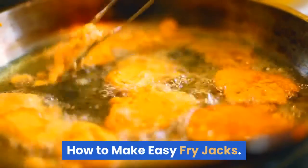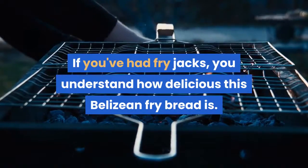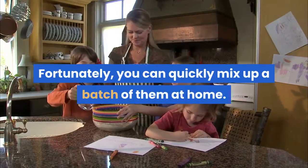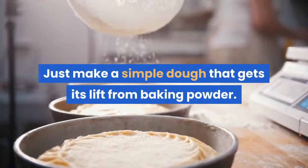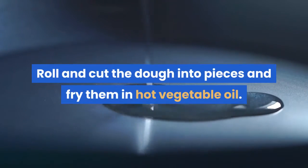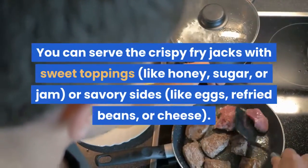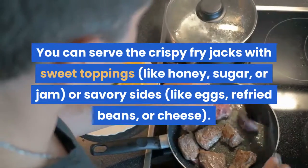How to make easy fry jacks. If you've had fry jacks, you understand how delicious this Belizian fry bread is. Fortunately, you can quickly mix up a batch at home — just make a simple dough that gets its lift from baking powder, roll and cut the dough into pieces, and fry them in hot vegetable oil. Serve the crispy fry jacks with sweet toppings like honey, sugar, or jam, or savory sides like eggs, refried beans, or cheese.